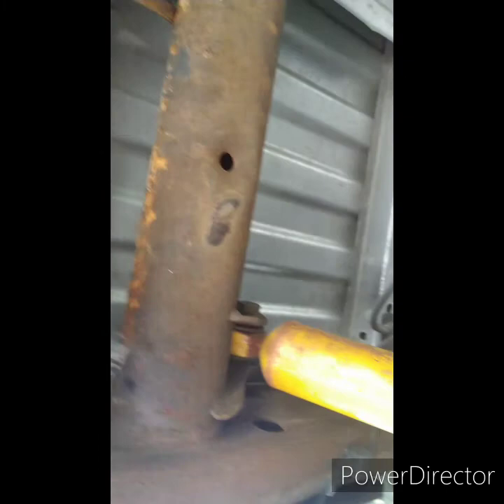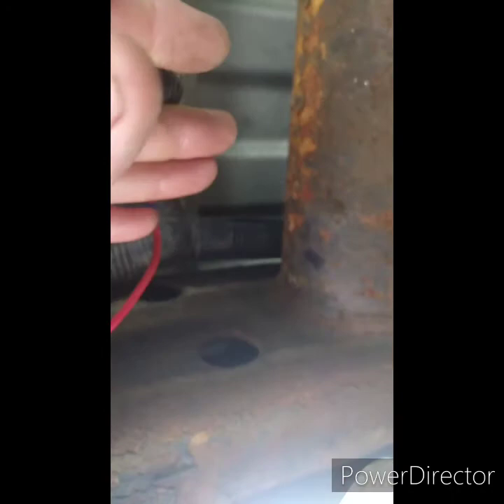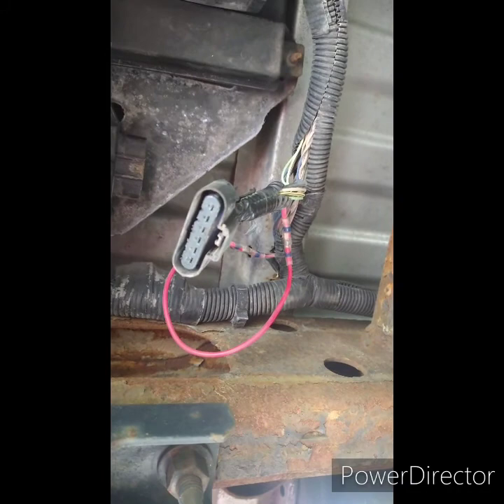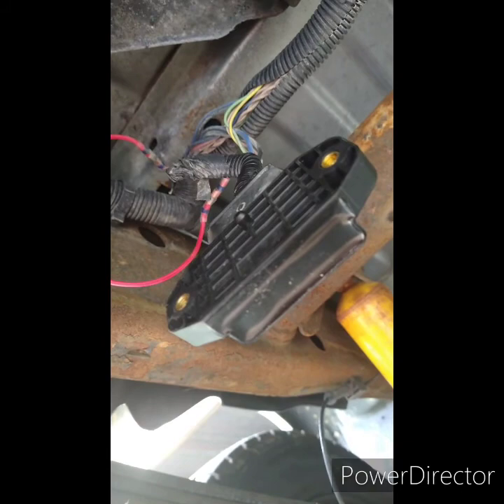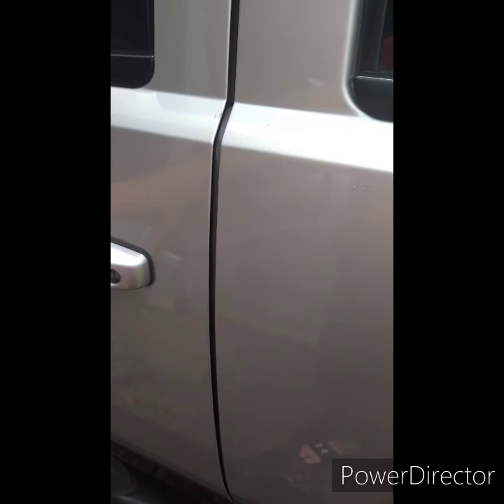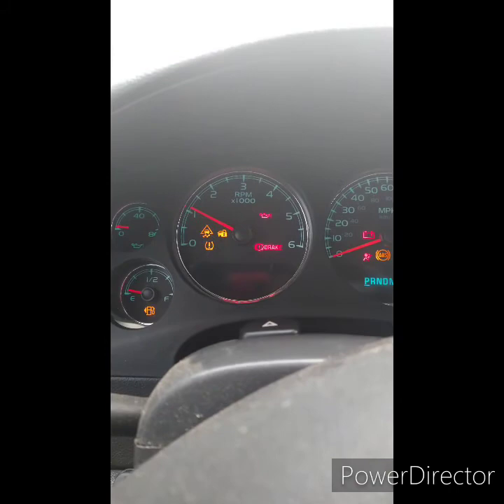I've got another module that's dirty — I've got another module in the glove box, connectors are pretty ratty looking. I'm going to try that other module real quick and see if that makes a difference. I've got the other module plugged in — let's fire it up and see. This is just an aftermarket module, I think I bought it on Amazon. Let's fire this thing up again and see if that made a difference — this might be a diagnostic deal.